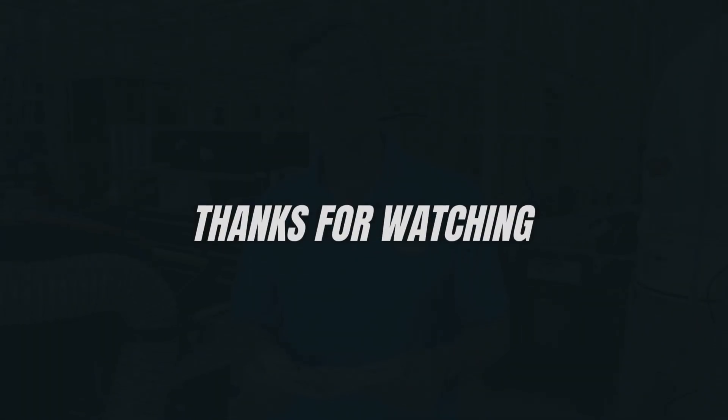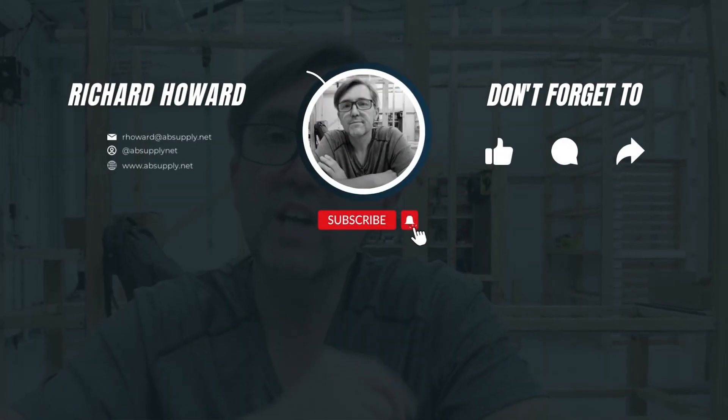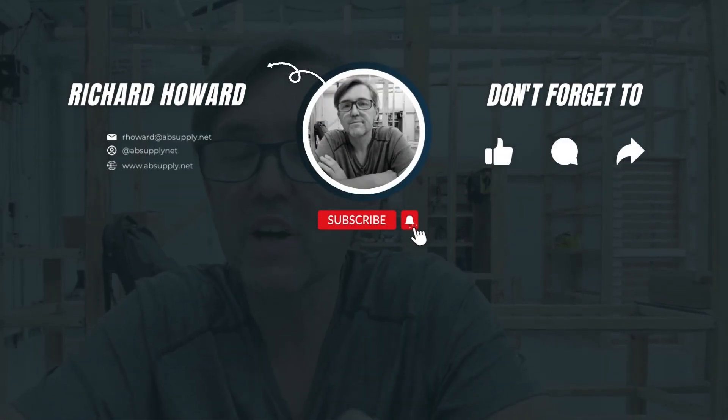Hope this was in some way interesting. Thank you. You know what's worse? Not participating in the Architectural Builders Supply March contest giveaway. Thank you for watching — if you've enjoyed this video, please click thumbs up, please subscribe, and maybe even send the video to someone that you know. Thank you.